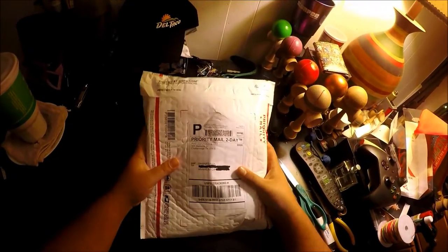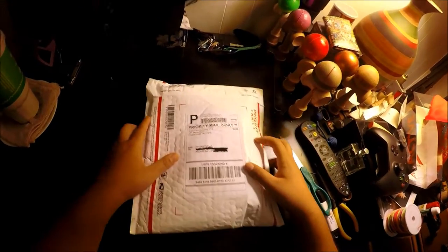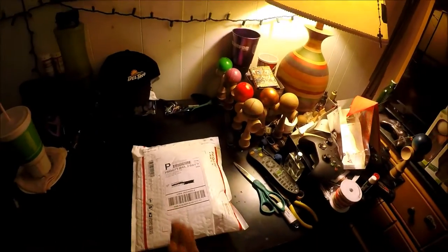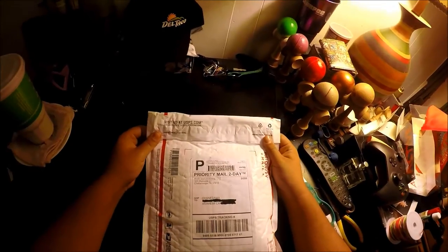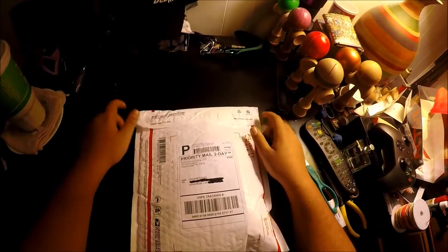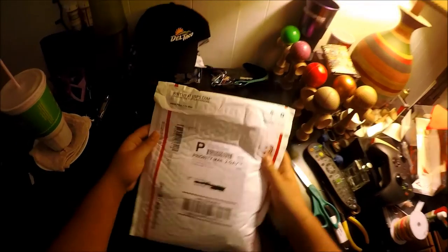What up guys, Shane Dami here with another unboxing. Today I got a package from RWB — RWB Manufacturing. If you guys didn't know already, I won their contest for one of their Pro Mods, either the EJ Williams or the Joey Swisher Pro Mod. And I had to support my boy from California, EJ, and I got his mod. I think that's what this package is, so let's get into it.